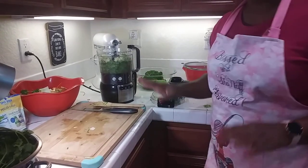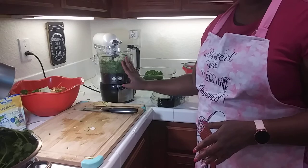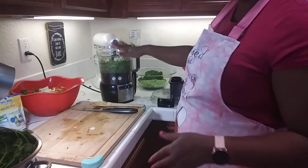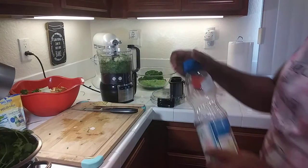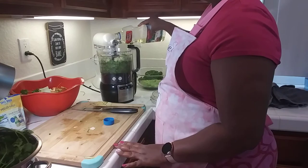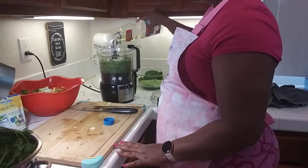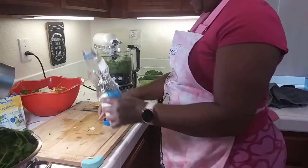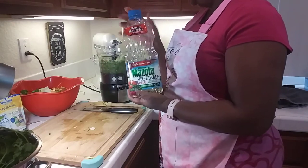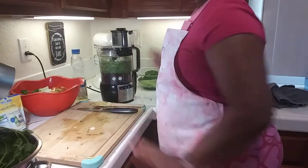I blended up the onion and garlic together, and now I'm going to add some oil. I don't measure. What I believe the oil does is it saves your mixture from going bad — it helps preserve it. I had vegetable oil; I do have olive oil, I just didn't use it. So I'm putting this back on and mixing it up.